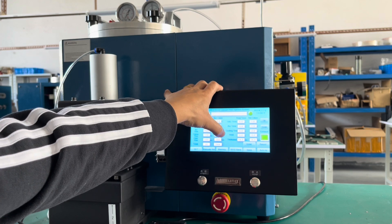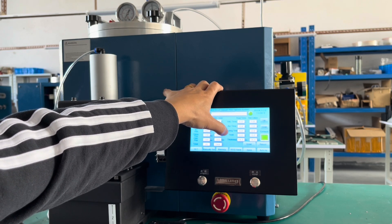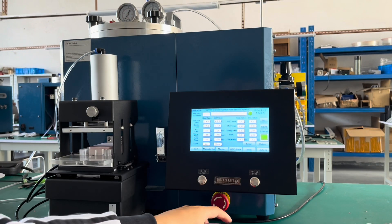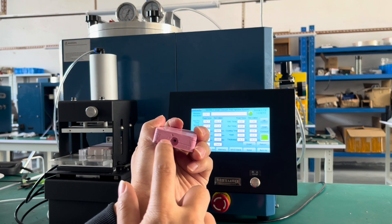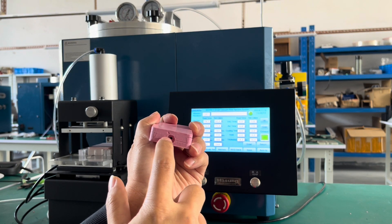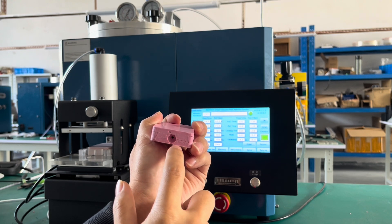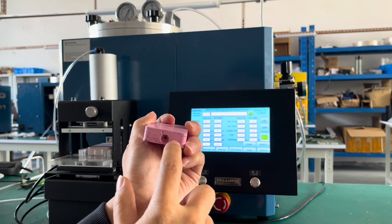Hold means delay — after injection, it delays by the set amount of time. Thickness refers to the distance from the center hole of the rubber mold in this position to the bottom of the rubber mold. So this is the thickness.